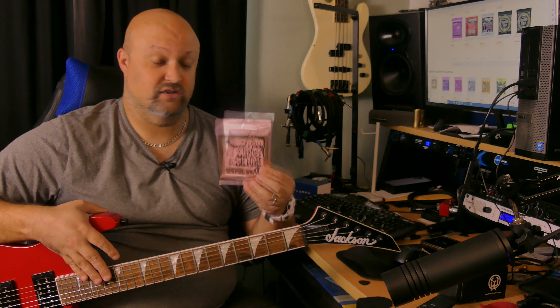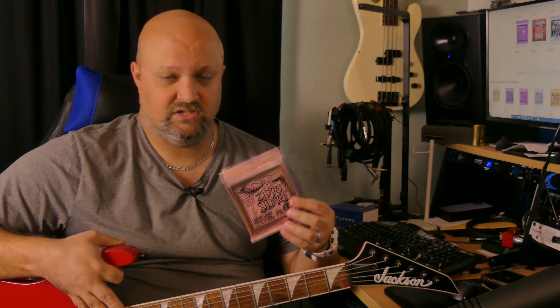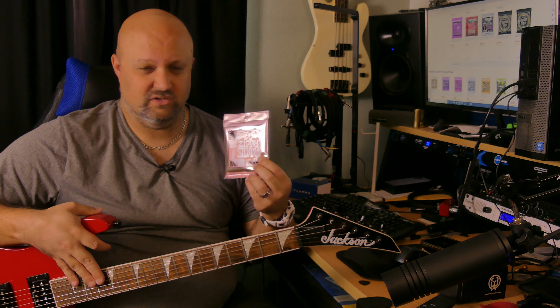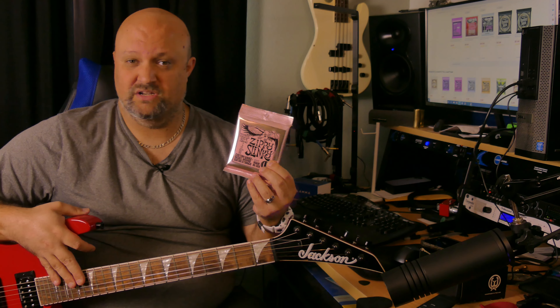Feel-wise, I really can't tell much of a difference between these and the Extra Slinkies, which are their 8 to 38 set. I have my White BC Rich ASM Pro that I keep strung up with Extra Slinkies pretty much all the time. These don't really feel too much different. I think when you get down to these really light, skinny strings, it's more about how it sounds than how it feels, because there's not much of a difference. It does seem to tighten up the bottom end a little bit more than the 8s, though the difference is pretty marginal.